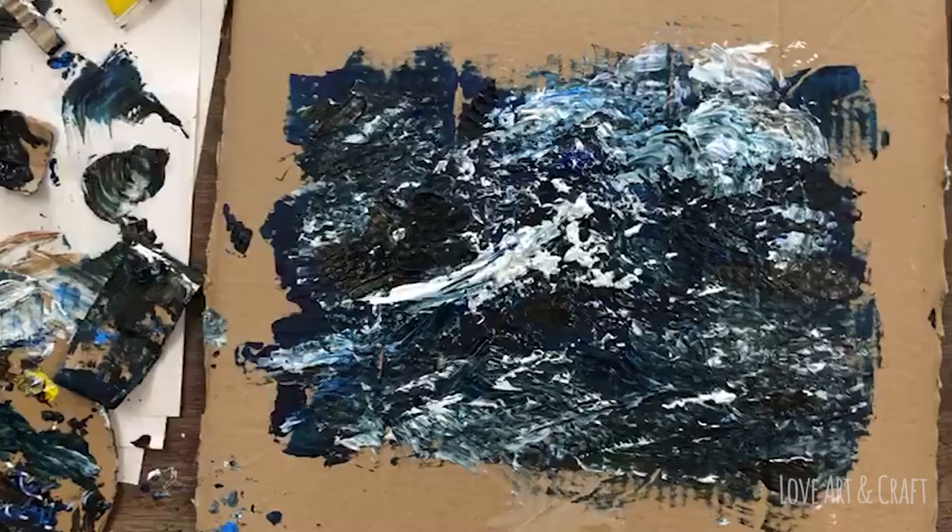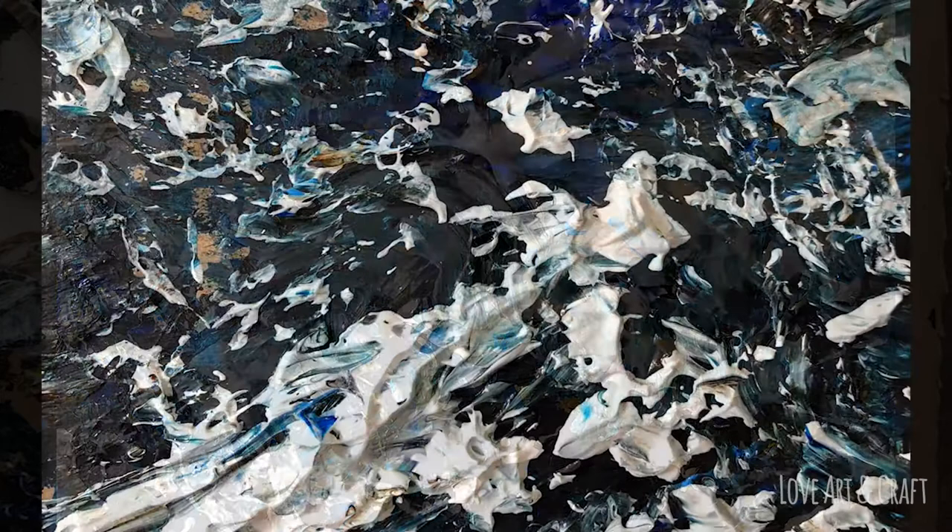We're just going to finish by showing you some close-ups so you can see the types of marks, the thickness of the paint, and the beautiful textures that George has created.